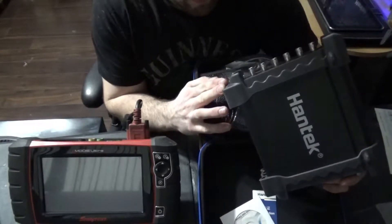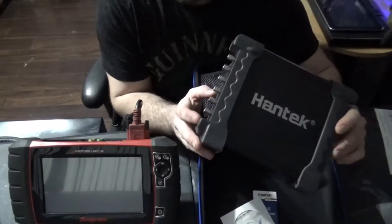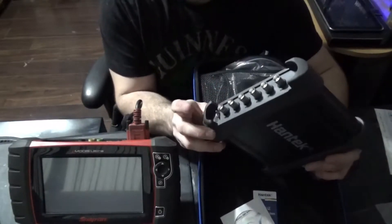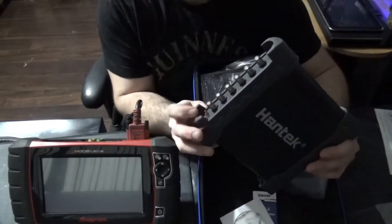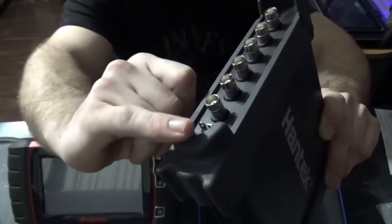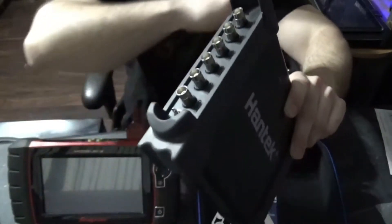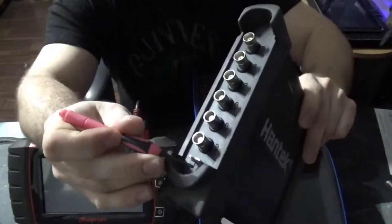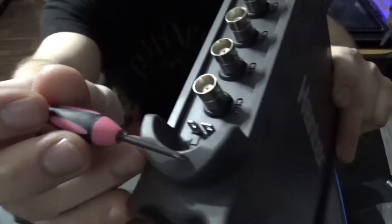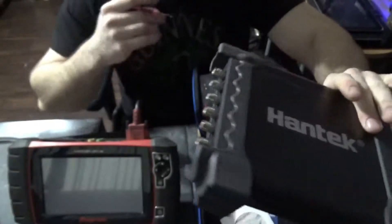The Hantec has a signal generator, so as soon as it's powered up this guy starts sending out a signal. This guy over here — the first one all the way over here — that's your signal generator right there.